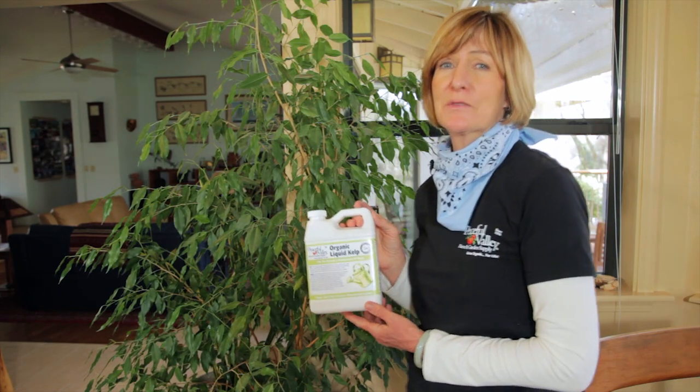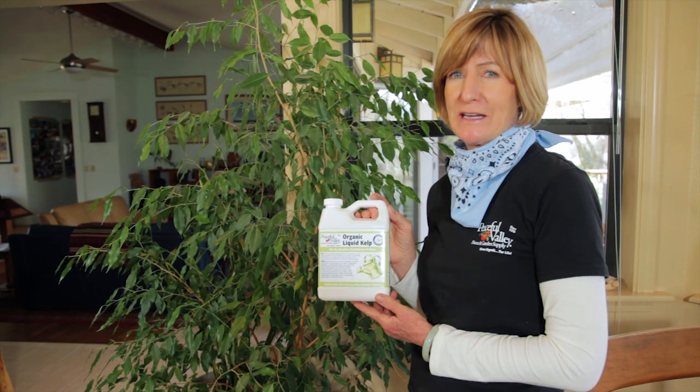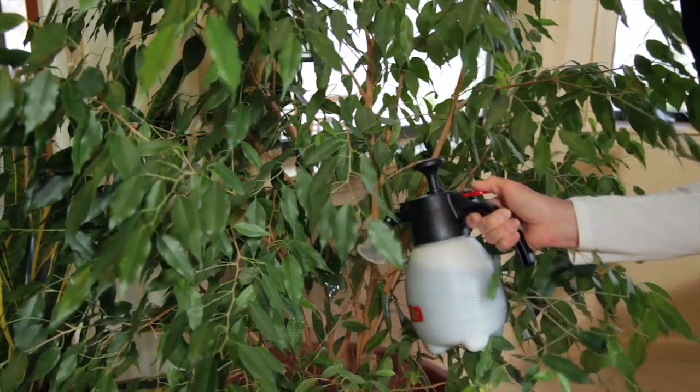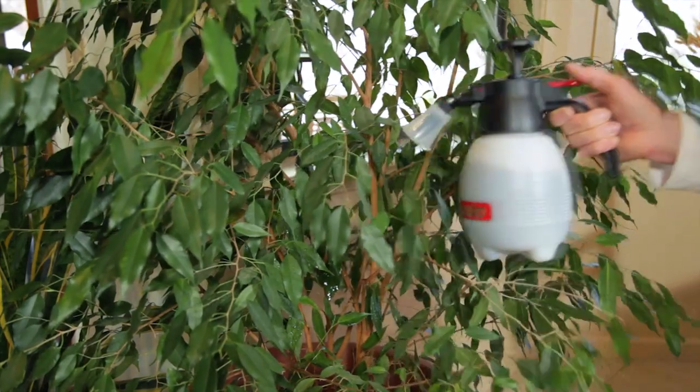I also like to feed my plants with a healthy dose of liquid kelp so that I'm sure they get all the micronutrients that they need. You can feed your plants by spraying it on them, which is called foliar feeding, for immediate uptake, or you can make a soil drench.